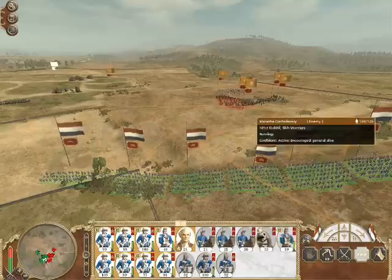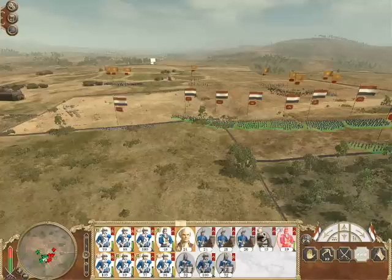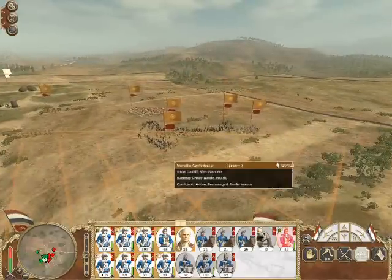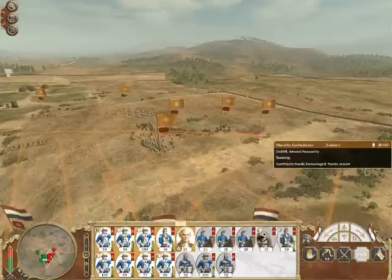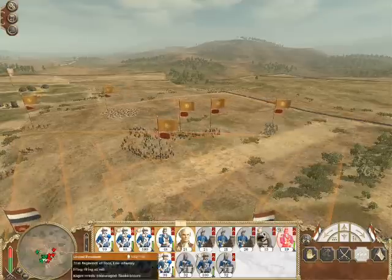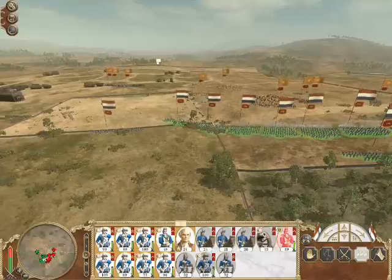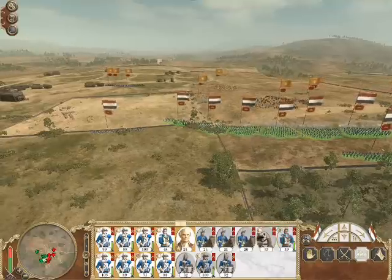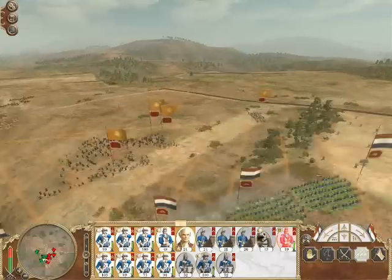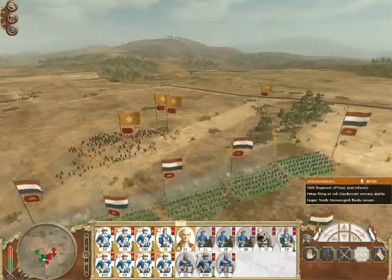I'm quite happy with the column formation now, by the way. I like column formation against combat troops because it means we've got a bit of strength in depth as well. If you've got weak, thin lines they can go through them and then roll you up. This has been video number 134. I hope to get this battle finished on video 135 — no guarantees though, I'm afraid. Thank you.